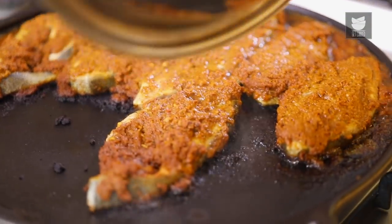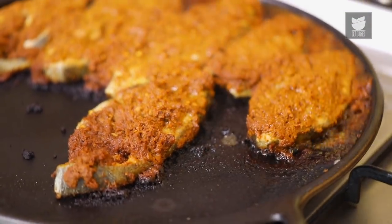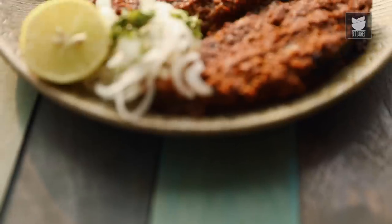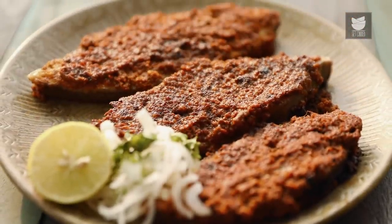After 10 minutes, this is how beautiful the fish looks. And you can see it's cooked well as well. Just remove this in a serving platter now. The Garma Garam Kolapuri Fish is ready to be served. We usually serve it with a Jowar Roti or a Bajra Roti, but you can serve it with Chapati or Bread of your choice.